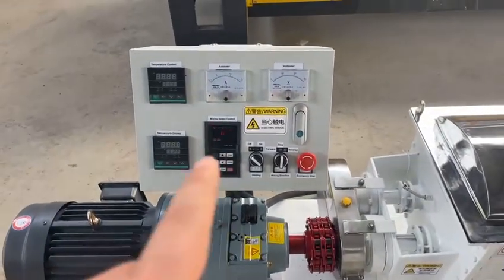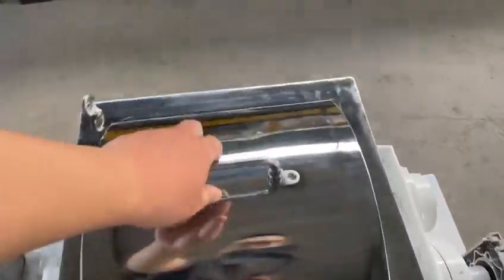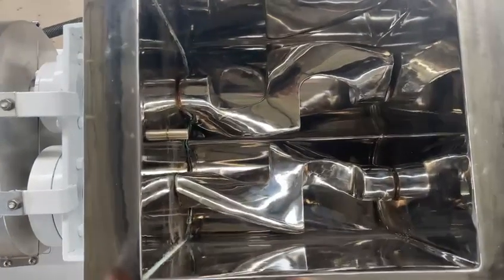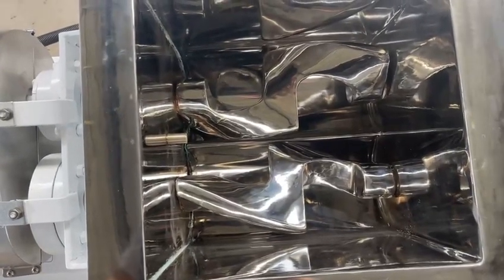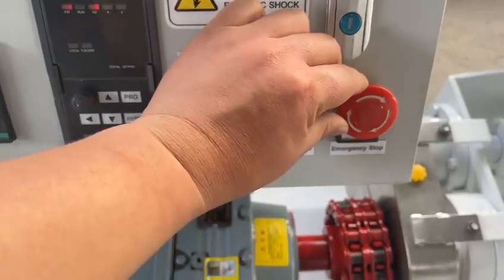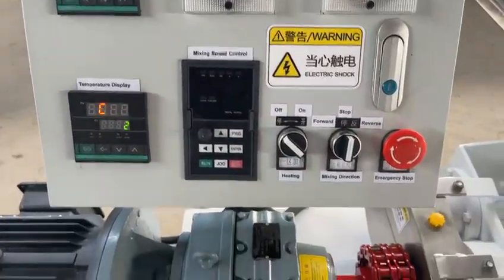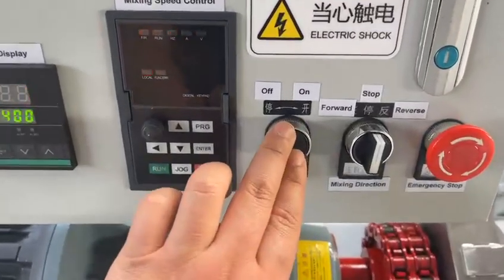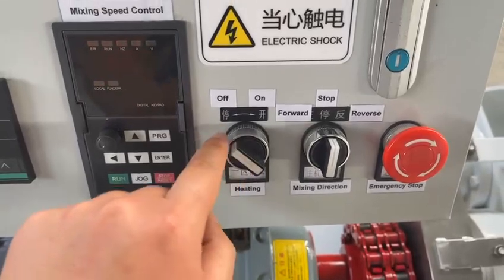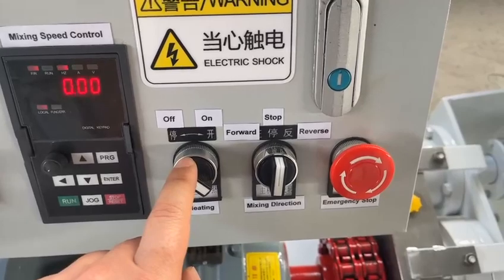This is the control cabinet, and this is the lid. This is the mixing blade — a double sigma blade. First, we release the emergency stop button. Keeping heating off, we test the mixing function.